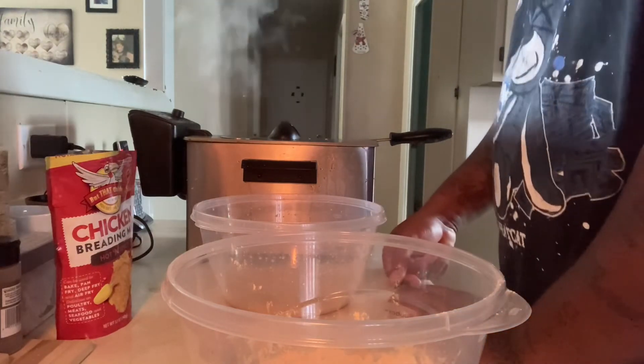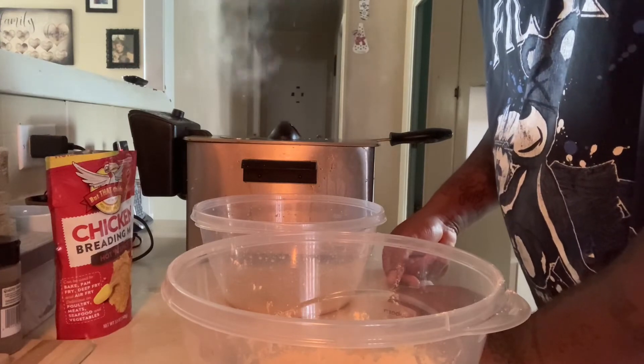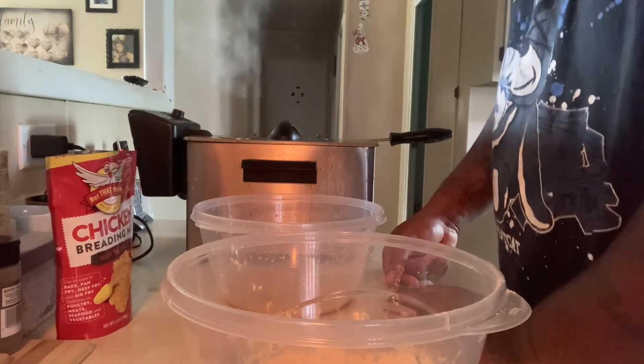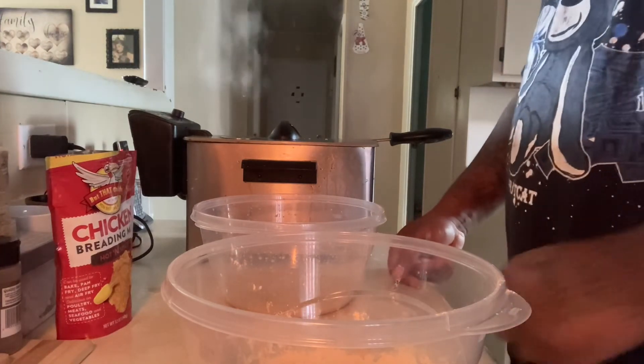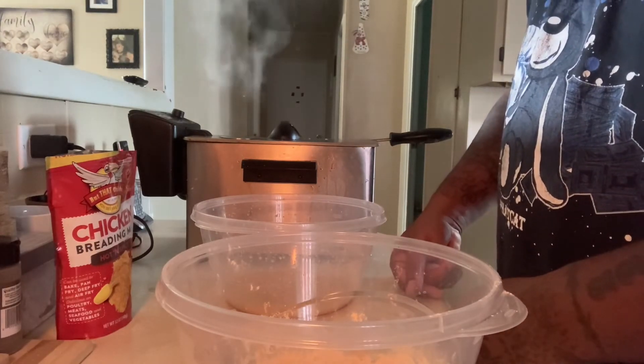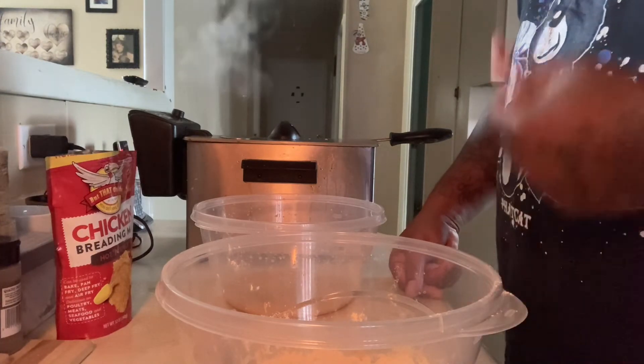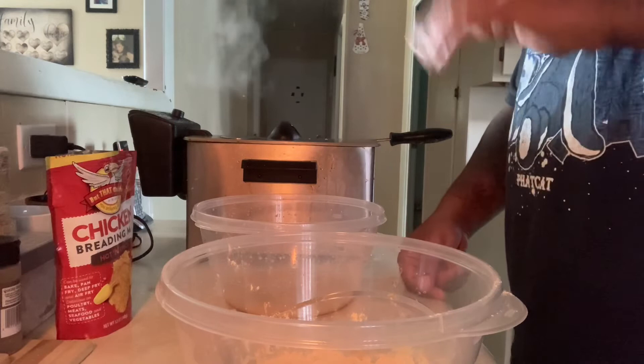Now, I haven't used this air fryer in probably a year. I'm not gonna lie, I'm using a skillet on a stove.